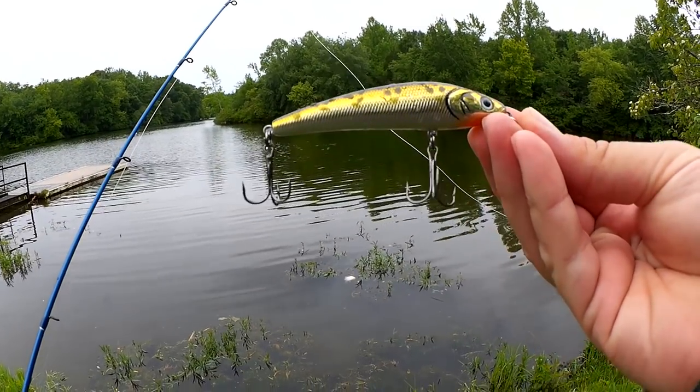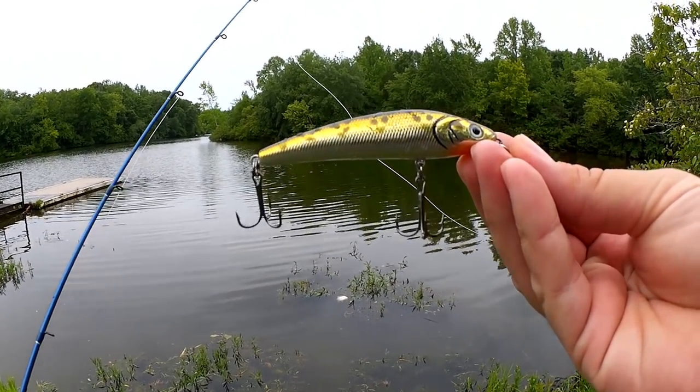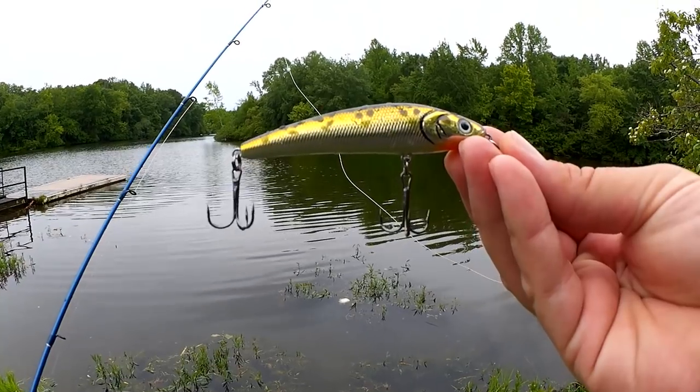Once again this is a Lunkerhunt Jerkbait — I got this out of a lucky tackle box that I got from Bass Fanatic 432. Alright, well today was a pretty good day. I got three largemouth bass on a Lunkerhunt Jerkbait in gold and black. I'd like to give another shout out to Nikki at Bass Fanatic 432 for sending me that awesome box — I'll leave a link to her channel in the description below. Thanks for watching Realistic Fishing. Keep it realistic.